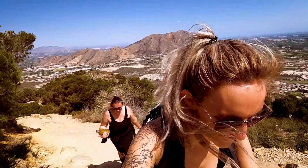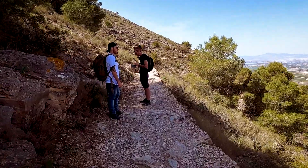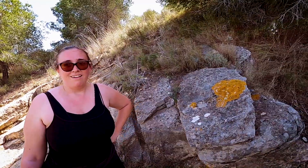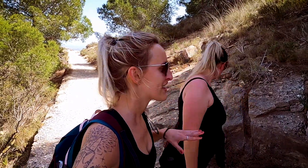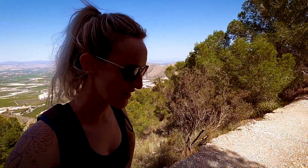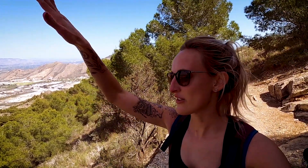This is getting really steep. It's nice every so often when there's a bit of shade and you can just chill — if it was all in the sun I think I'd struggle even more. The mountain tricks you: you get to a bit where it levels off and you think you're at the top, but then you realise there's way more to go. I keep saying we're nearly there but I'm losing hope!